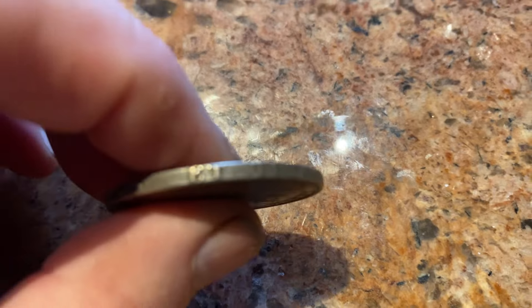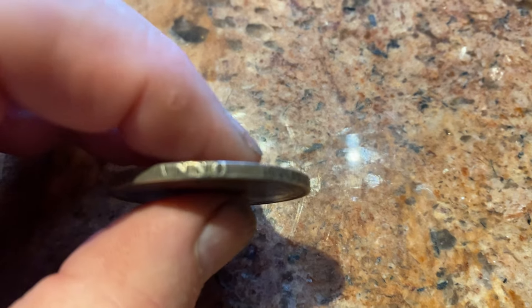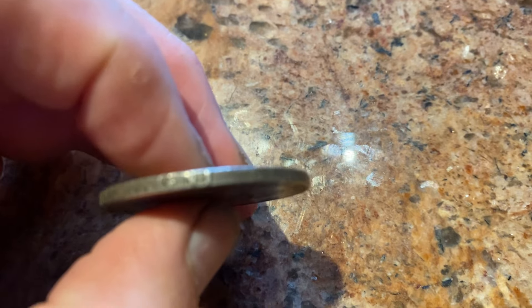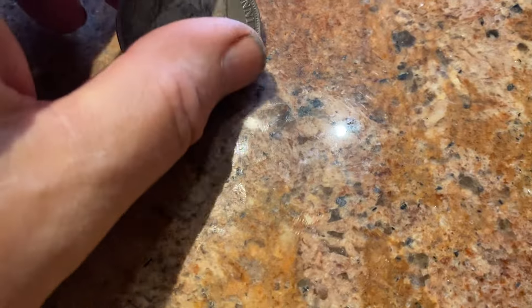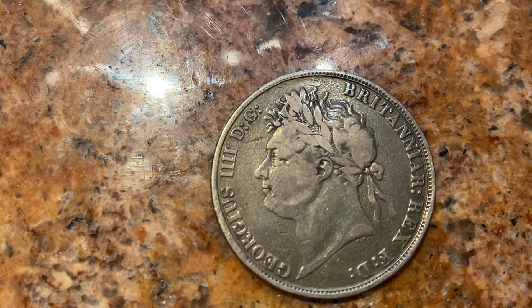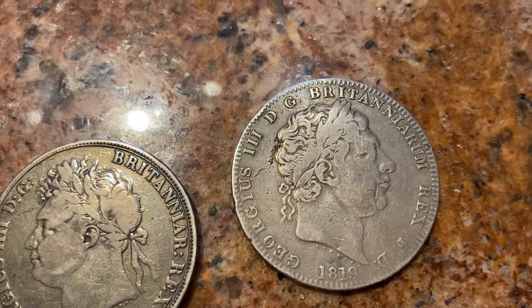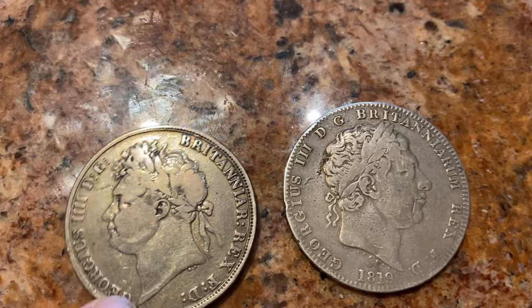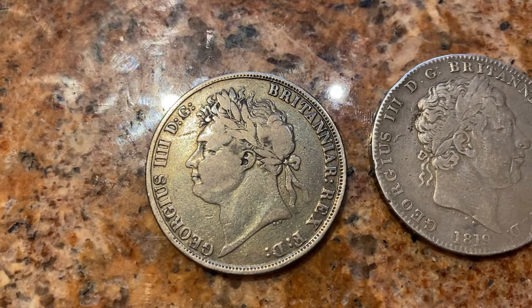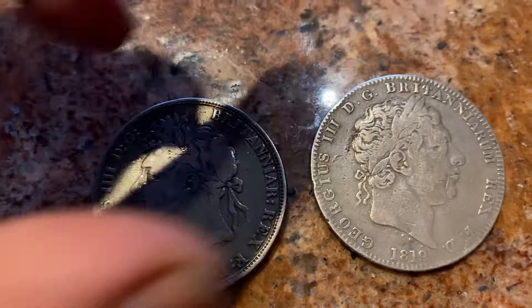Sometimes the edge has the date and an inscription, and sometimes the date is in Latin numerals. This one looks very similar but it's his son, George the Fourth. You can see the head changes direction from one king to the next — George the Third facing right, and then his son the next successor facing the other way. So here we've got George the Fourth.